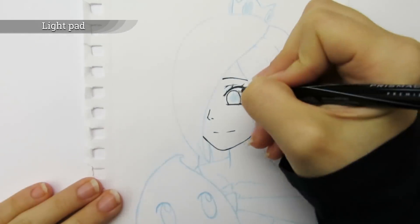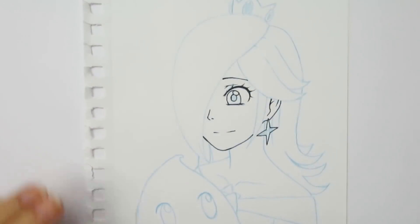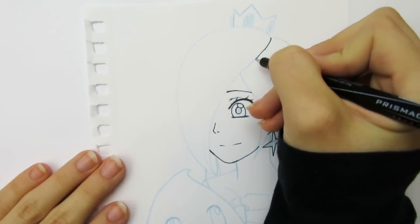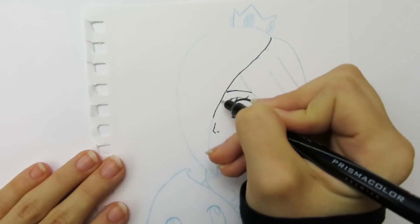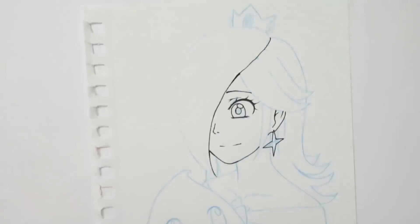Another thing that can be really helpful is to get a light pad. This will make it so you can keep your sketch and do the line art on a different piece of paper, so you don't have to worry about messing up your sketch. You can get pretty nice light pads for about $20, or if you want, you can place your sketch on a window.